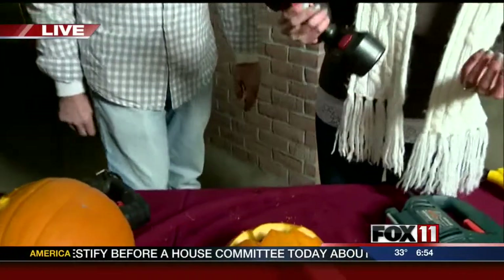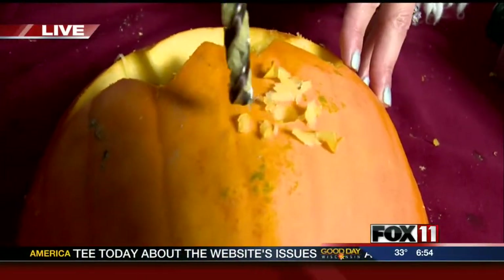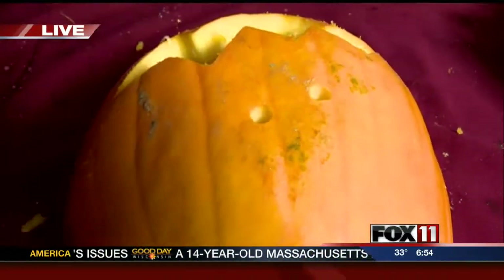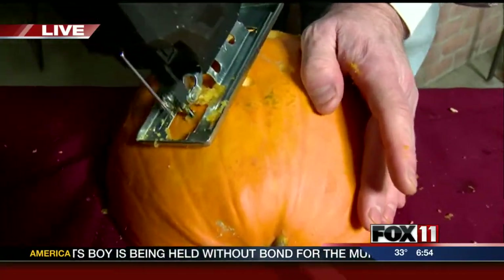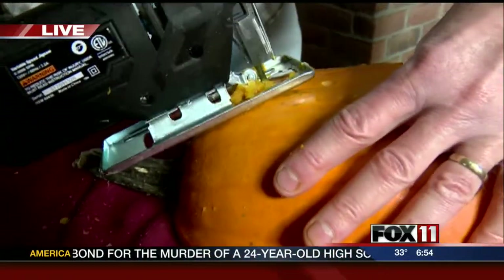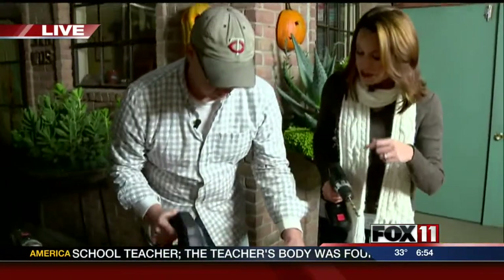So are you going to drill the hole there, Angela? I'll do the nose. Here we are, just a simple drill — I think I can handle that. And you're going to work on the eyes using a — what is that called? This is a jigsaw. So we'll just do a simple oval here. Great stuff, and I'll let you finish that up.